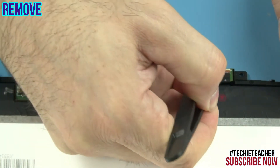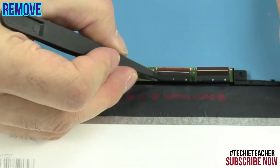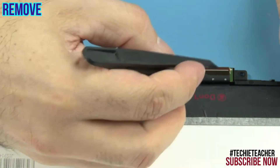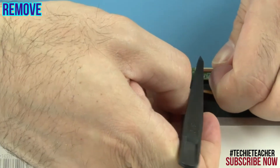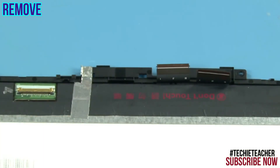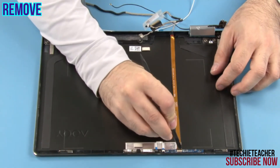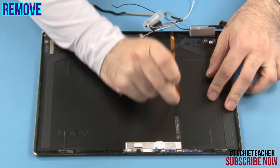Disconnect the flat cables. Peel off the board and remove it. Disconnect the flat cable. Peel off the cable and remove it.